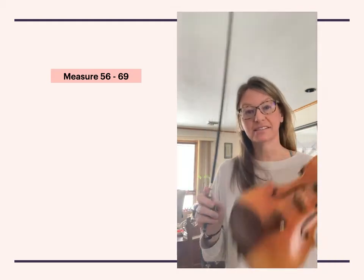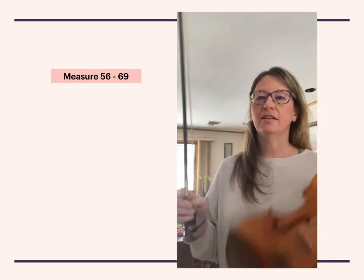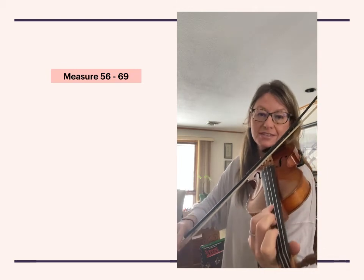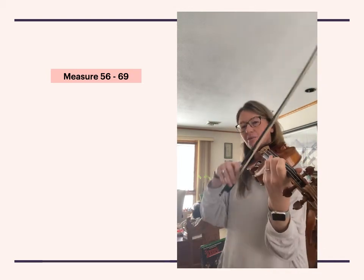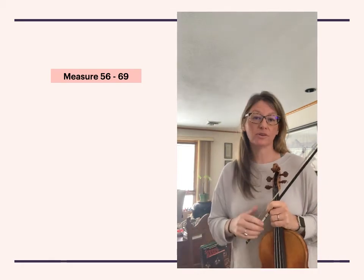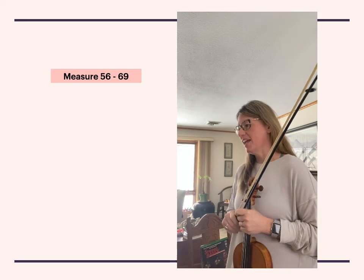So that is this section. Practice carefully. I did use a fourth finger on the dotted note because I want to stay on the same string — you could also mark that with the number four. Practice hard and good luck.